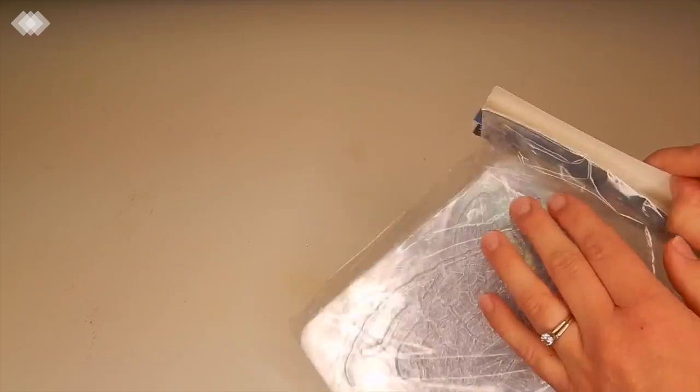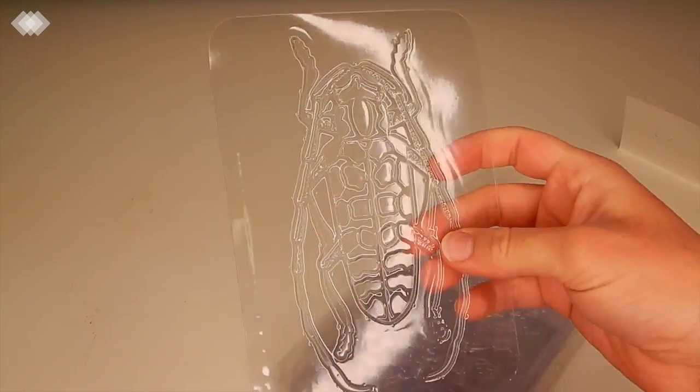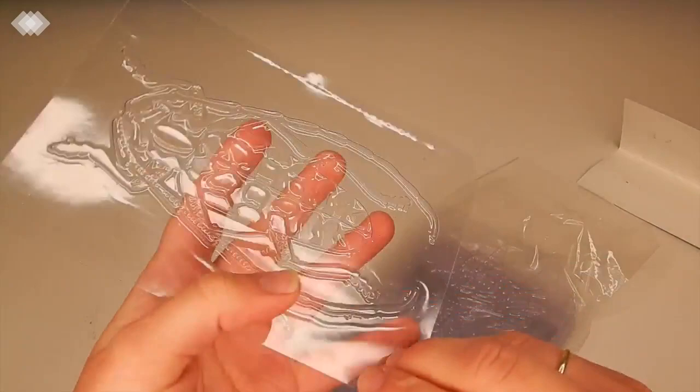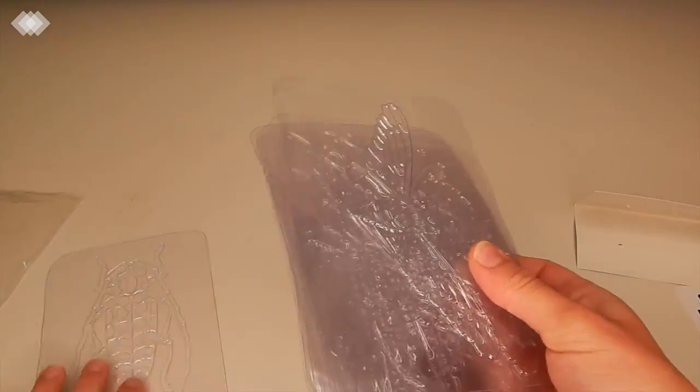We also have some insect rubbing plates — these are kind of like the leaf ones. You basically put them under a piece of paper and then use a crayon to rub on top, and then you make fun little insects. This will be an easy and fun art project for the kids. It came with 16, and I think we're going to be doing this today actually.